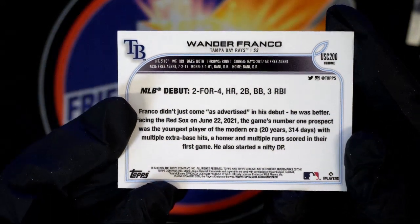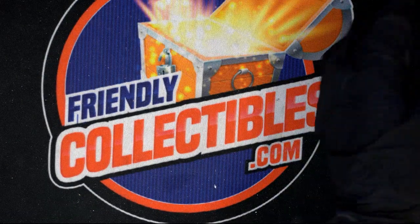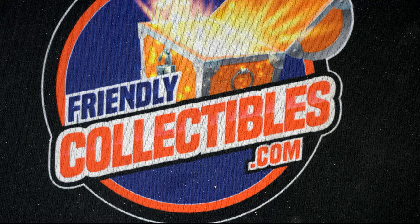That card says 'Rookie Debut' — he's a beast! Nice. Awesome. That card's like $26 right there, and it all adds up. We're doing that, brother — trust me. Let's do Series 2 hockey next!